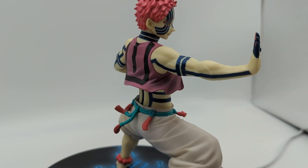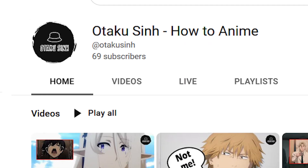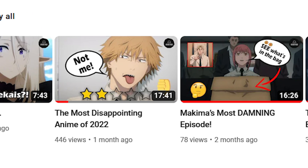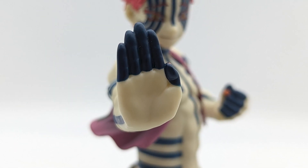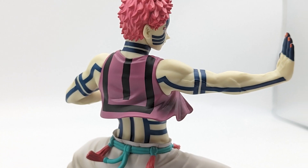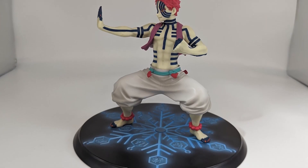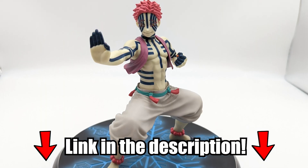So before I continue, please hit the like button and subscribe to the channel if you guys haven't already. Support the anime channel and the blog at OtakuSin.com. I stream on Monday nights at 8:30 PM central, so if you want to take a look at anime figures, join the live streams and join the Discord if you want to get involved.